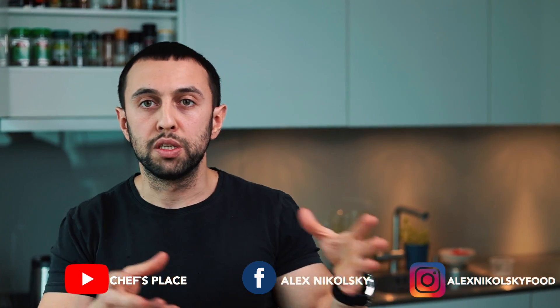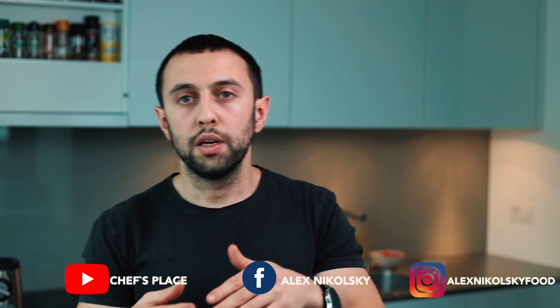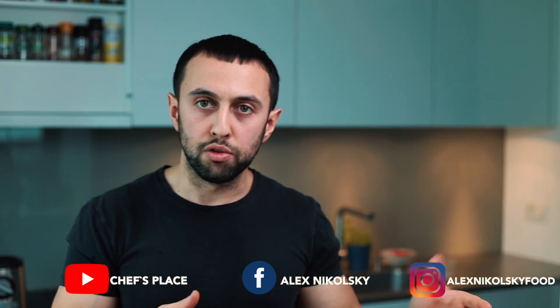Thank you very much for watching. I hope you enjoyed this video — if you did, please support my channel, it motivates me a lot to post new videos. I post on all platforms — Instagram, Facebook, and YouTube — but the recipes will only be on my YouTube channel. I always attach the YouTube link on other platforms. Thank you very much and have a nice day, bye!